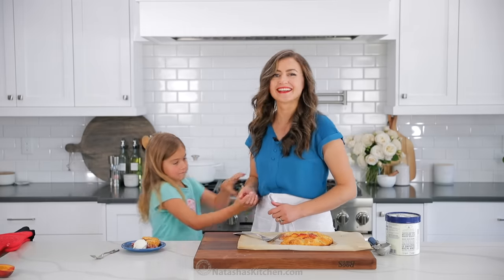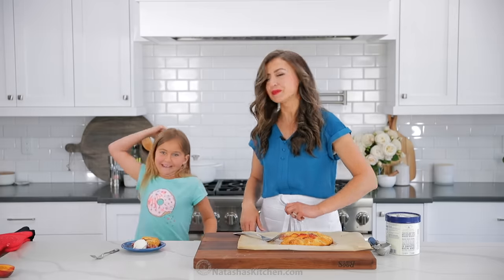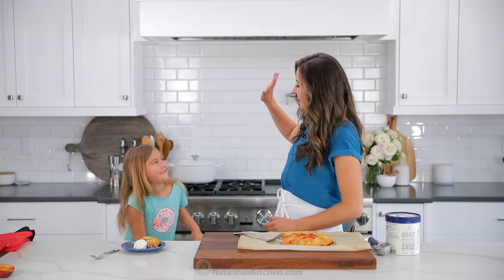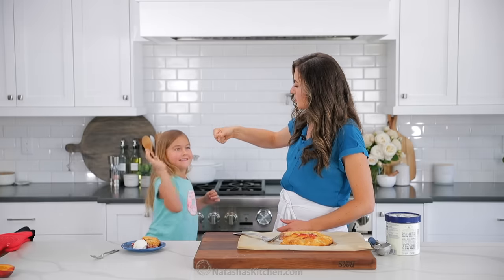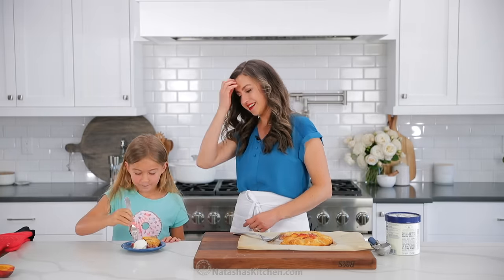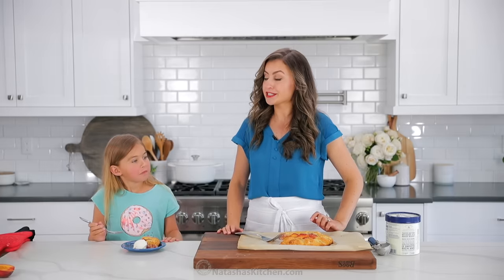You're the cutest — give me five! I gotta have you on the show more often. Fist bump. Enjoy your pie, sweetheart. I hope you guys love this and it becomes a new favorite summer dessert for you. Let me know what you put into your galette, and we'll see you on the next episode of Natasha's Kitchen.